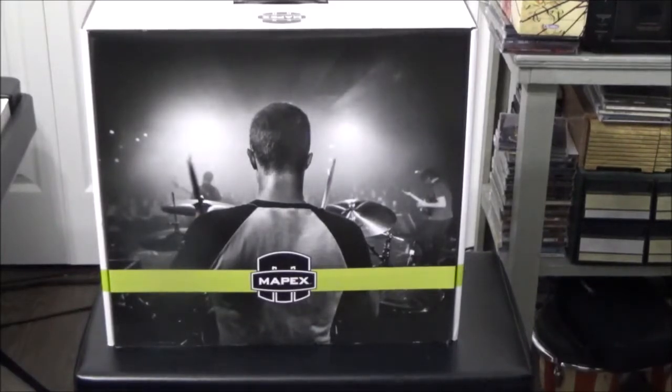Hey guys, welcome back. This is the Mapex T570 double-braced drum throne. I got this from Long McQuade — just picked it up yesterday. I had it on layaway just in case the sale ended. Normally it sells for $99 Canadian and it's on for $89, but 10 bucks is still 10 bucks. I needed a drum throne because I've gotten back into drumming, and this time I opted for the Yamaha DTX Multi-12 pad, which I've turned into a full drum kit by adding a kick drum, hi-hat switch, and more.